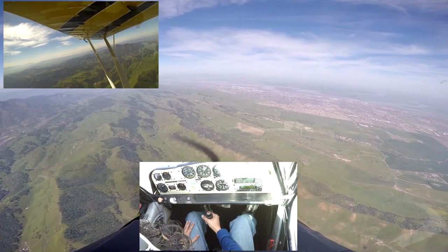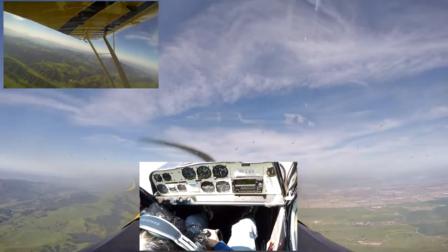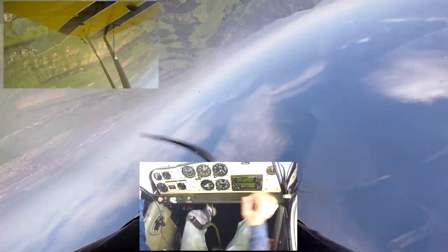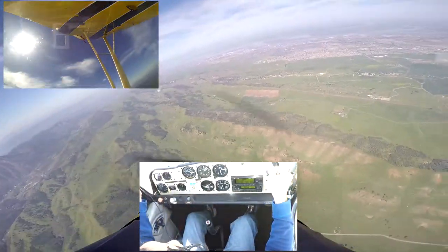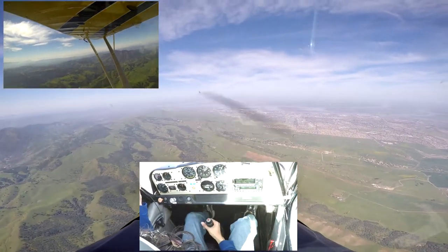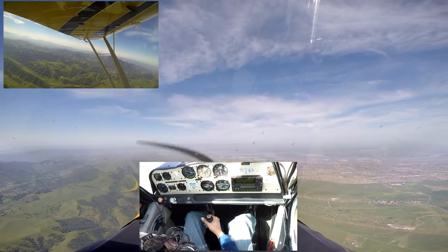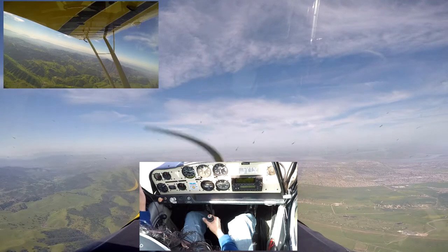Remember, she's going to want to pitch up on you — you don't let her. Just keep that nose down at 120. It's going to be an aggressive pull: 45 degrees nose up, stop the pull, full left aileron, lots of left rudder. Right about here I'm going to let a little of that left rudder off, then add a little bit more left rudder. Blue sides back up — stop the aileron and pull back to the horizon.